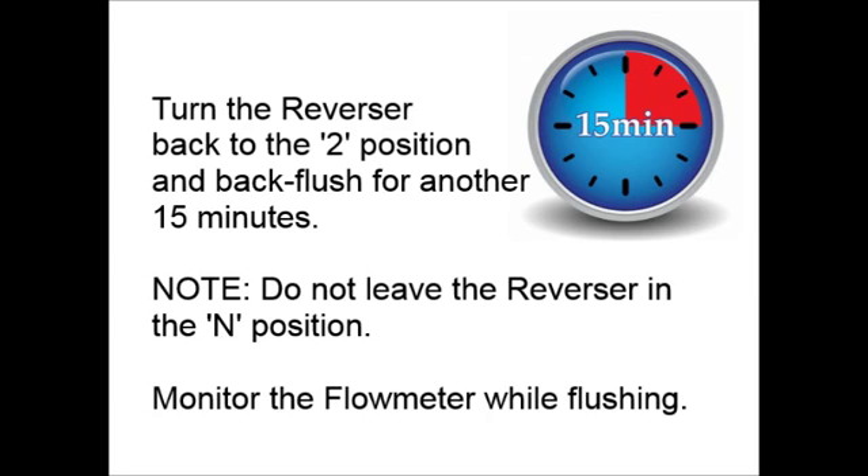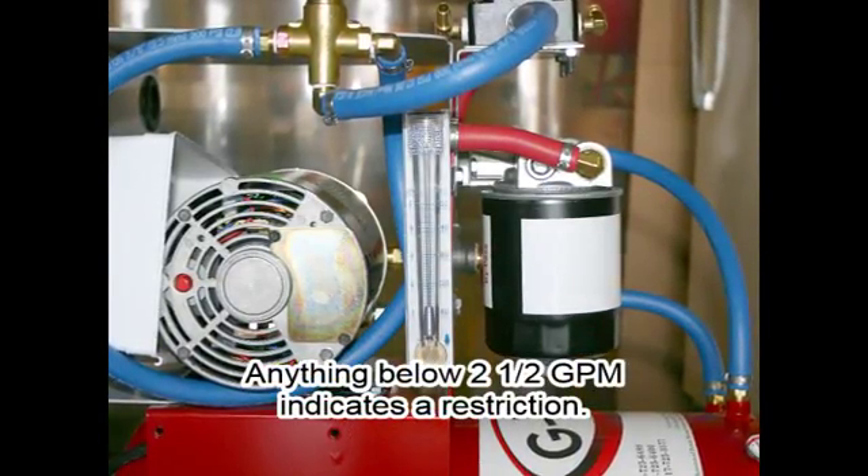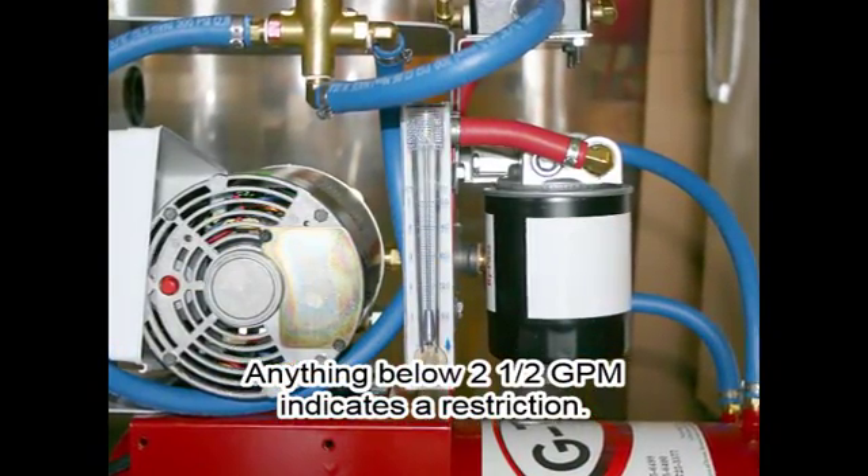Please note, never leave the reverser in the N position while you are flushing the cooler or cooler lines. Monitor the flow meter. Any flow below 2.5 GPM indicates a restriction in the cooler or lines.